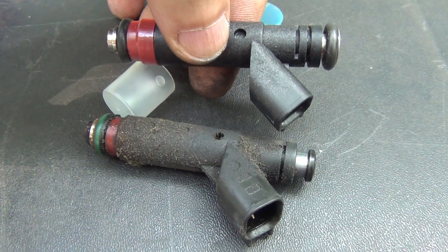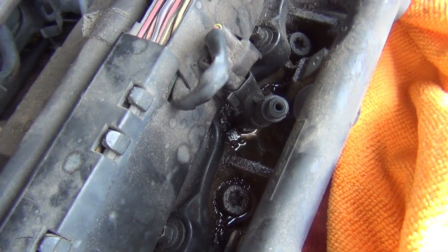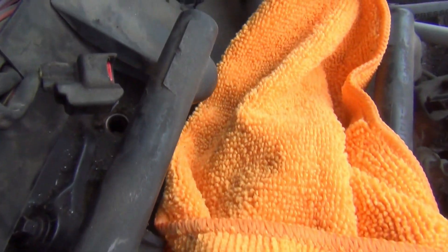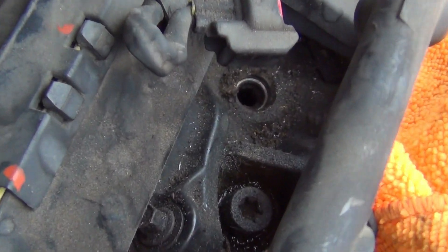Let me clean that area up and put this new injector in. As you can see, there's a little bit of fuel down at the bottom and it is dirty down in there. Let me try to zoom in on it — all that dirt right there. I need to get that out before I put the new fuel injector in, because that is filthy. I don't want anything to fall down in there.